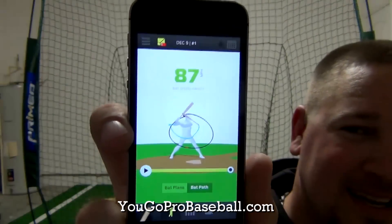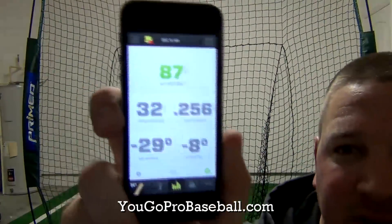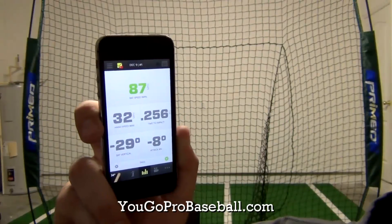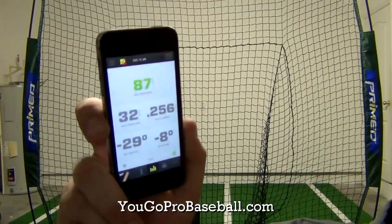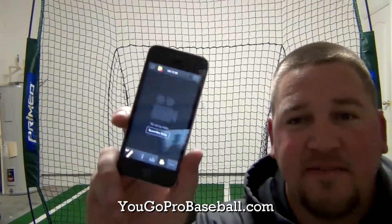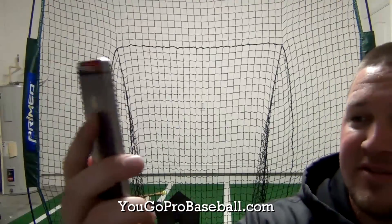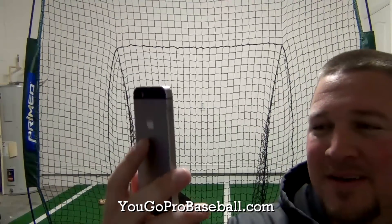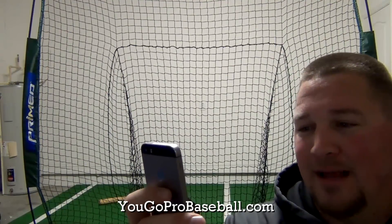That's so cool man. 87 — and then you can click on this thing right here and it shows your numbers: 87 bat speed, hand speed 32, time to impact 2.56, bat vertical 29 degrees, attack angle 8 degrees. You can also take videos of your swing, compare the swing, share the swing, or delete it — which I did with my first one because it was horrible. So this thing is awesome, really good, and pretty accurate it seems. I love it.